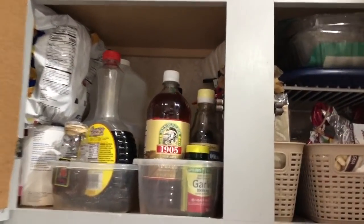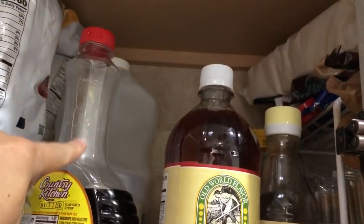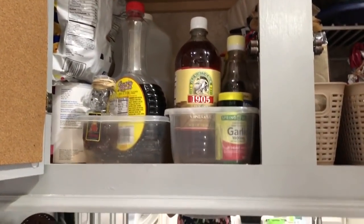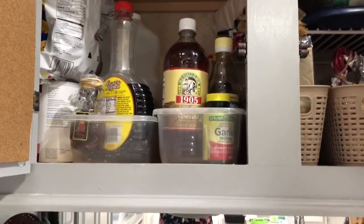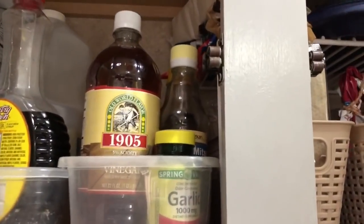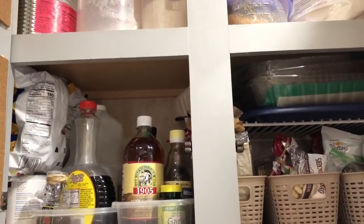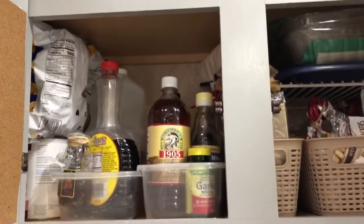Here's a tip for the cupboards — just like the fridge, anything that could spill or end up with drizzle on the side I put in Tupperware. You could use more of those fridge drawers I showed you. I already had these and never switched them out. Being in the fifth wheel, things do tend to move around a little bit more, so I feel this is a little bit more convenient for us in the cupboard.